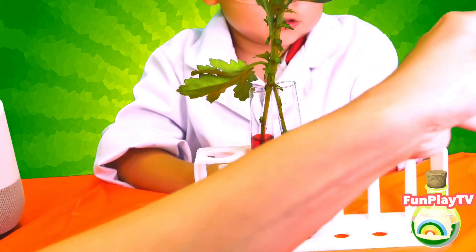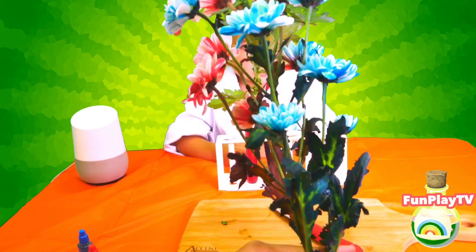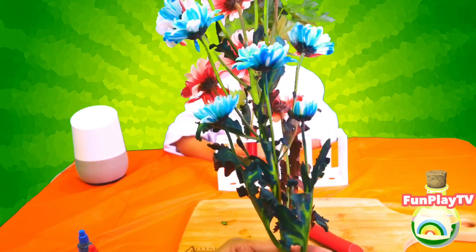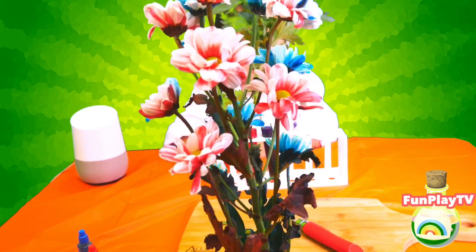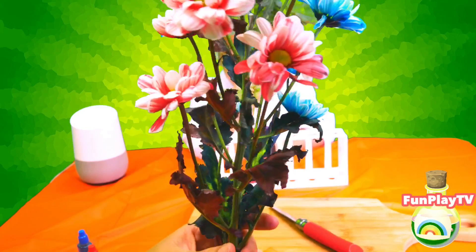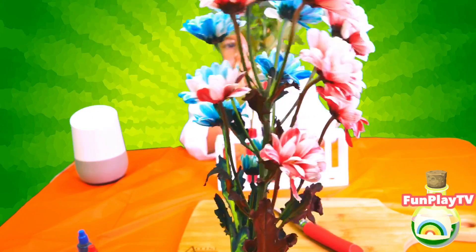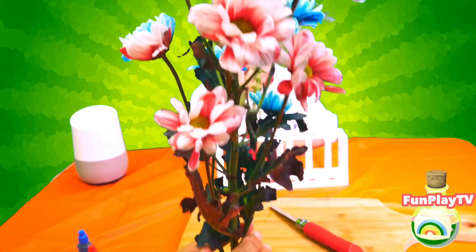But with this one here, we have left it for a day, and the colors have seeped through. This is a super cool experiment.